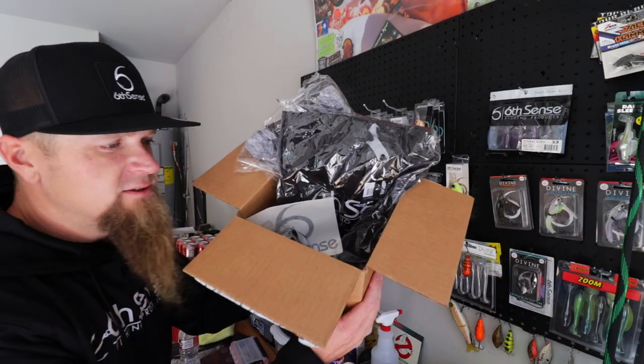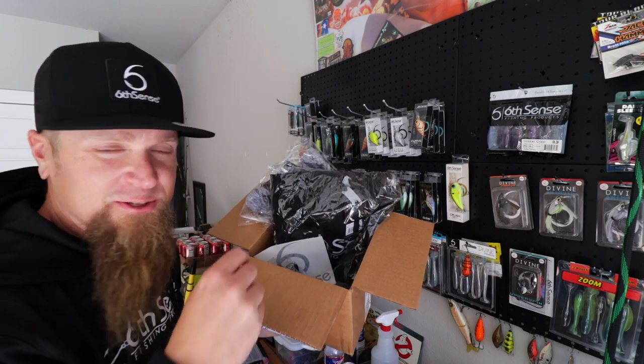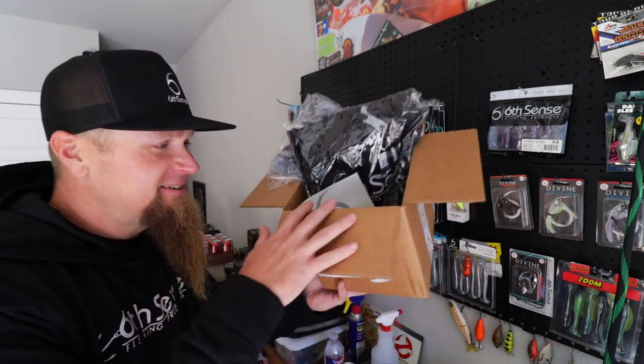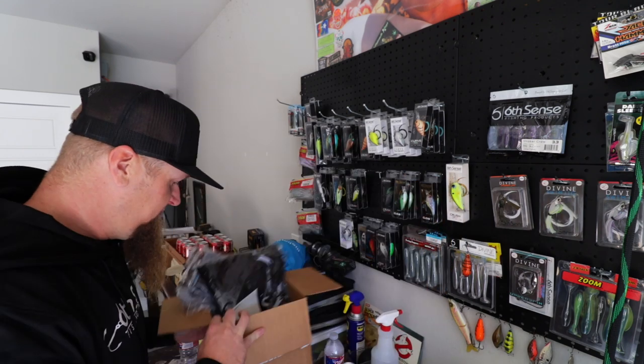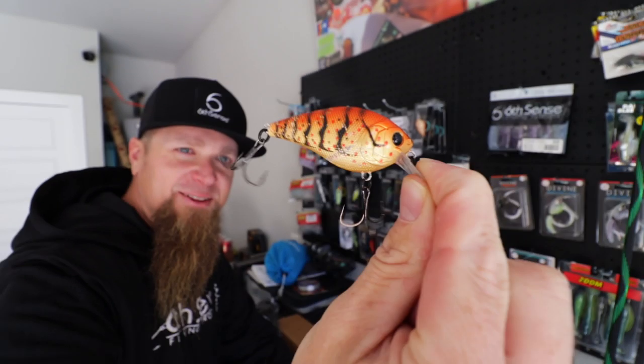Here's a real quick look at the giveaway box. I'm slowly adding stuff, continually putting stuff inside the box, and I think I'm going to keep doing that until the giveaway's over. It's still going on - go watch the last video, get yourself entered, it's free, super easy. All this right here is coming to one of you guys. Quick look at the OG Chester Cheeto - that's the first one, the one that made me fall in love with Six Sense baits.